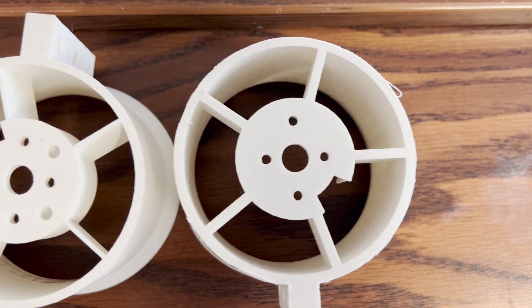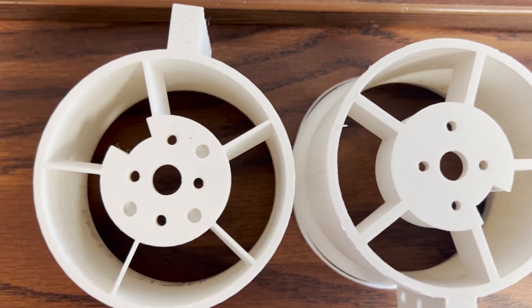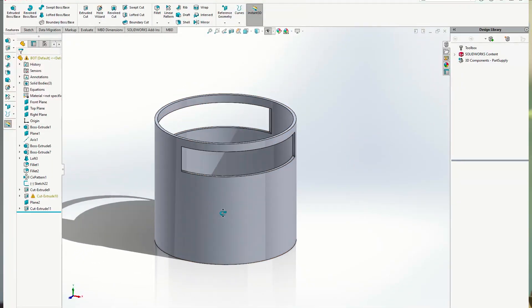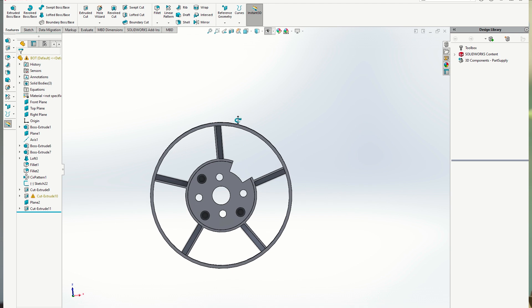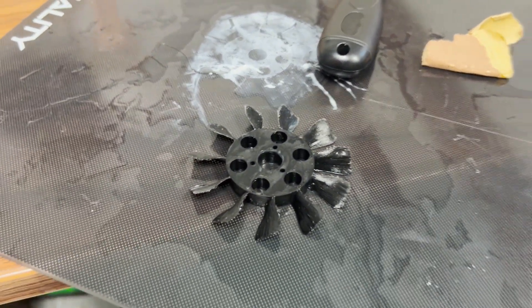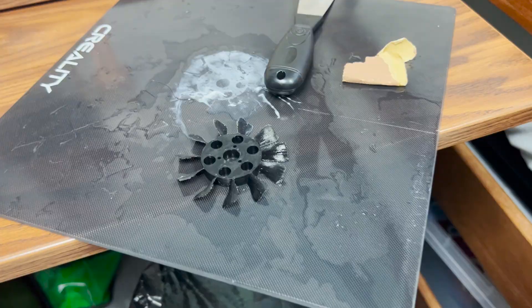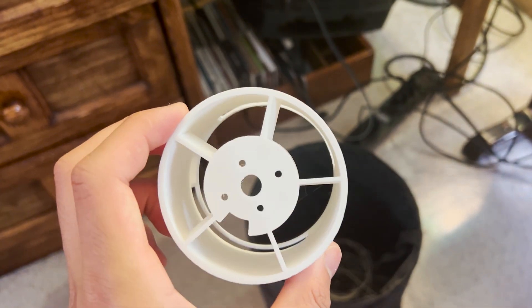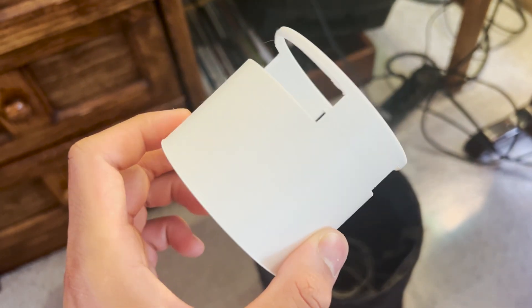For the fan unit, I'm essentially reusing the latest version of my ducts that I've been using for these EDFs. I cut a slot at the bottom for the air to be pulled in through. I'm using an 11-bladed PLA+ fan that I've been using for quite a while now, and then at the end I have five tapered angled motor shaders. I didn't have to CAD much — this is just a copy of the old ducts I've been using.